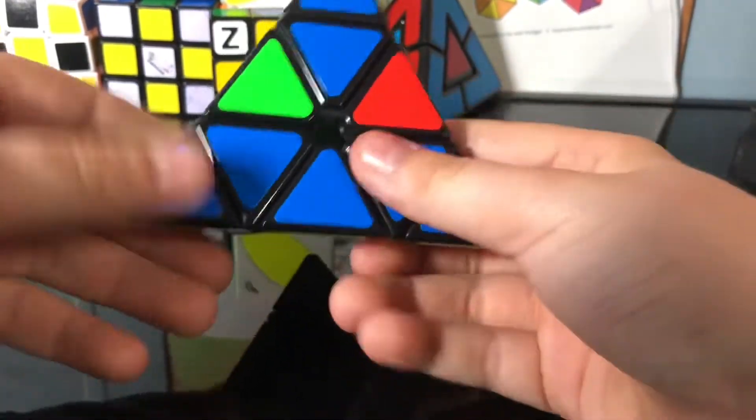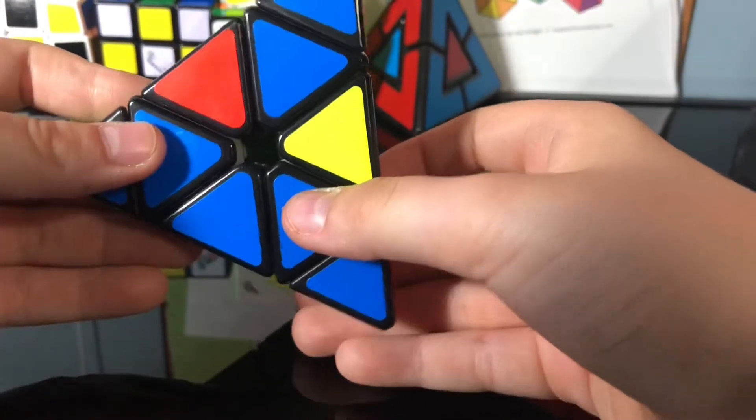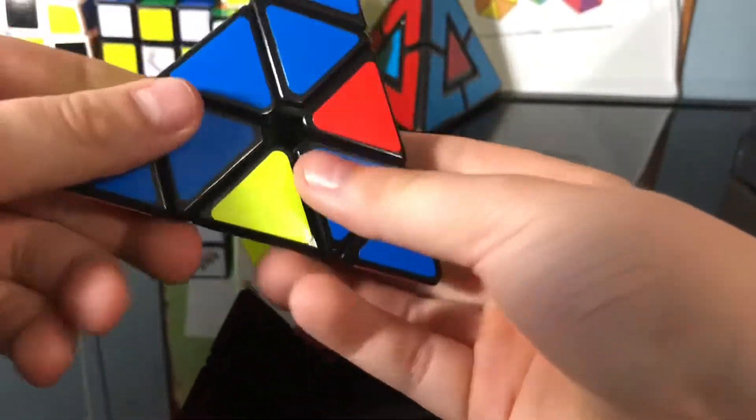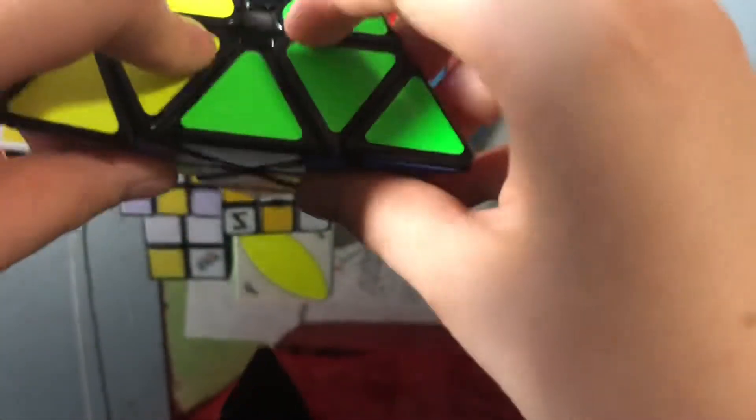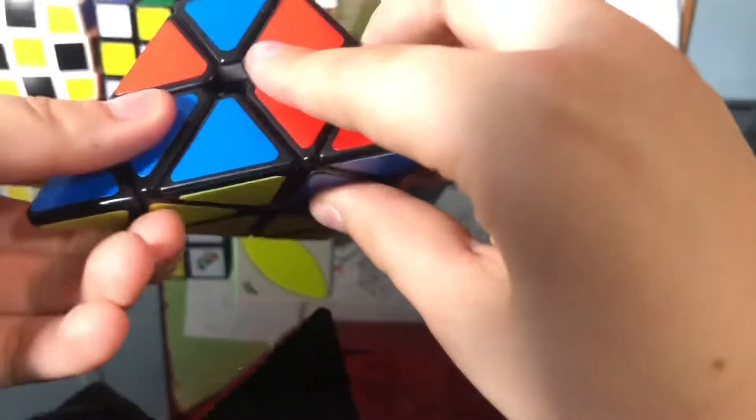You're going to bring the left side down, right side down, left side up, right side up. I like to turn the entire puzzle, then right side down, left side down, right side up, left side up. Let's repeat that — boom, boom, left, right, right.